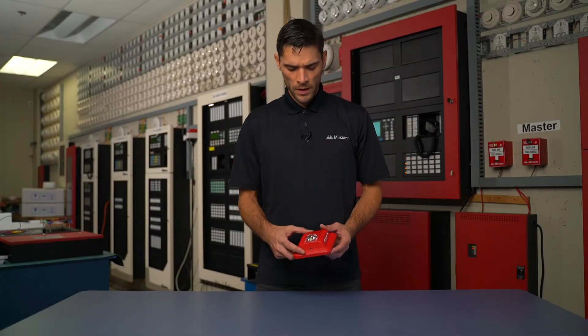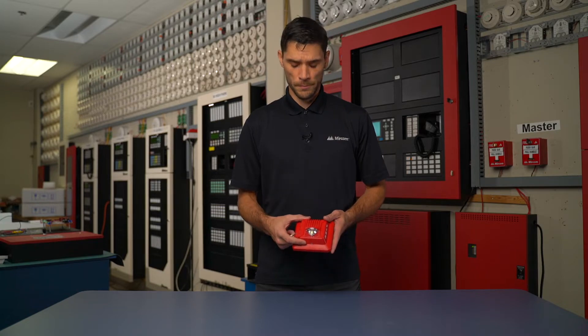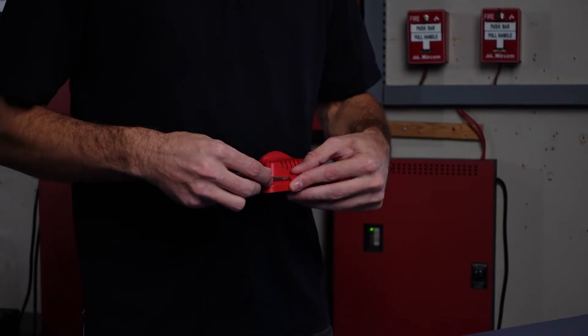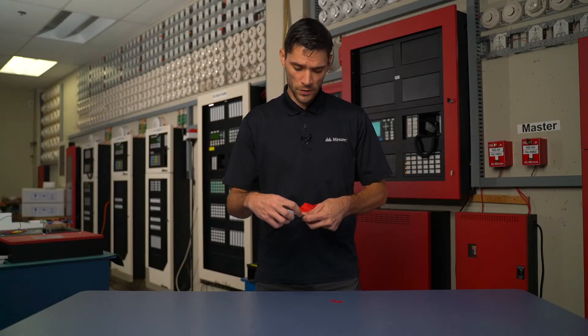Hi, another Miracom Minute. I'm going to take a look at Miracom's Edison award-winning 400 series horn strobes. Let's take the protective plate off so we can look at our screw terminal, so that way we can take a look at the back of the actual 400 series horn strobe.